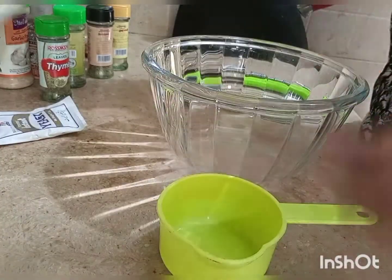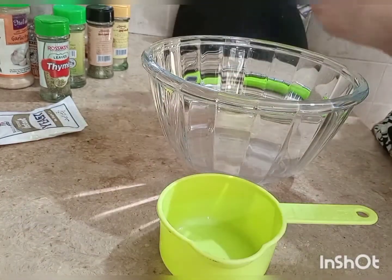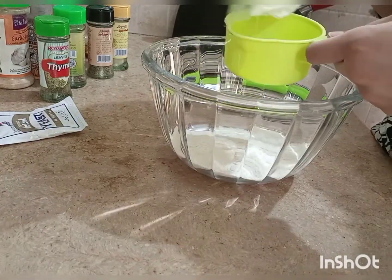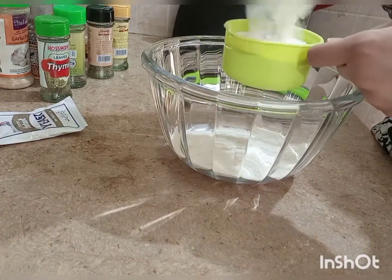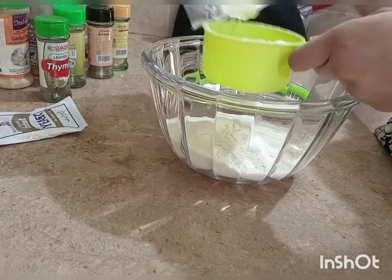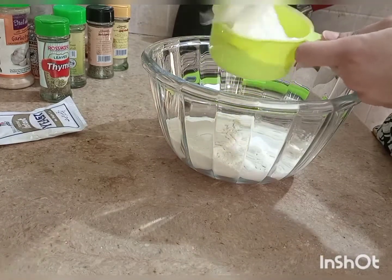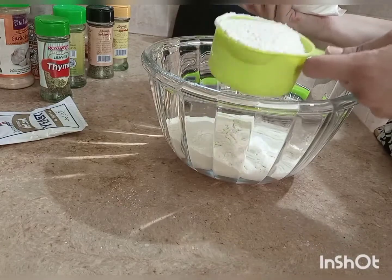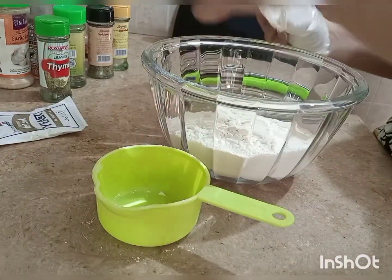First, we have made dough — we are basically making pizza dough, so you can use it any way. But now we will use it for the buns. I took about 3 cups of dough; you will always measure it with measuring cups.